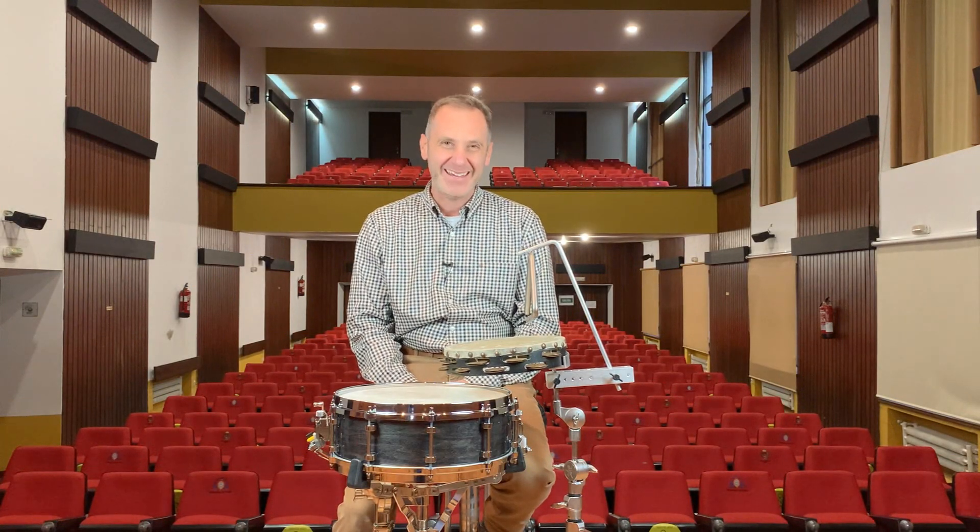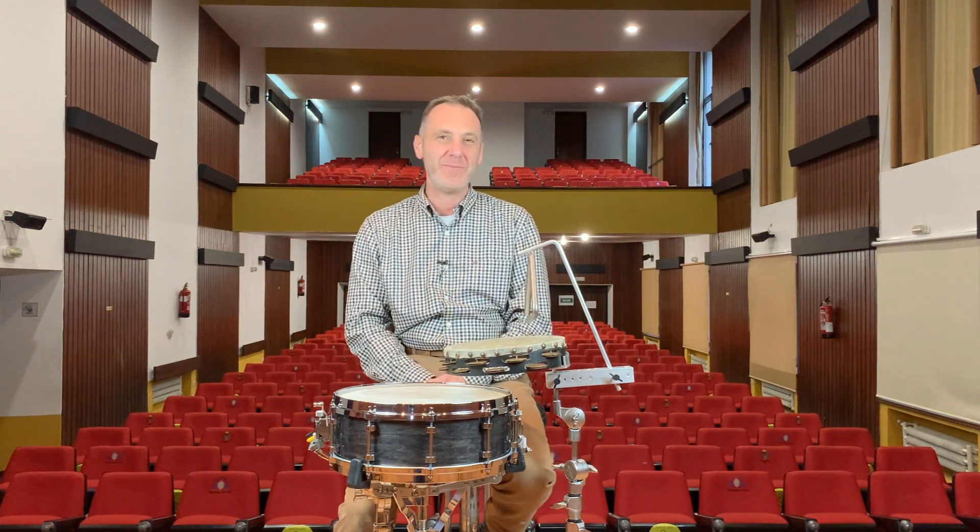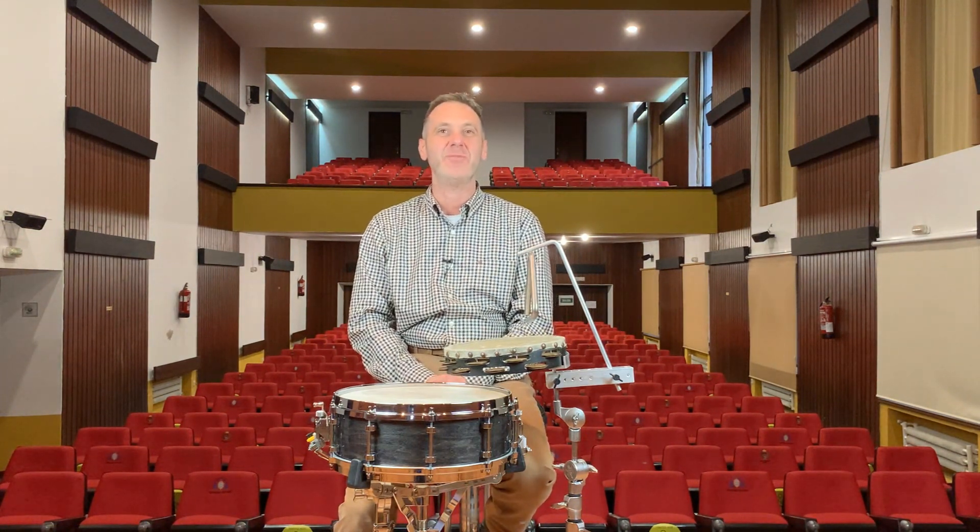Hi everybody, this is David Valdez and you have just watched and listened to the opening passages in Stravinsky's Ragtime from L'Histoire du Soldat.